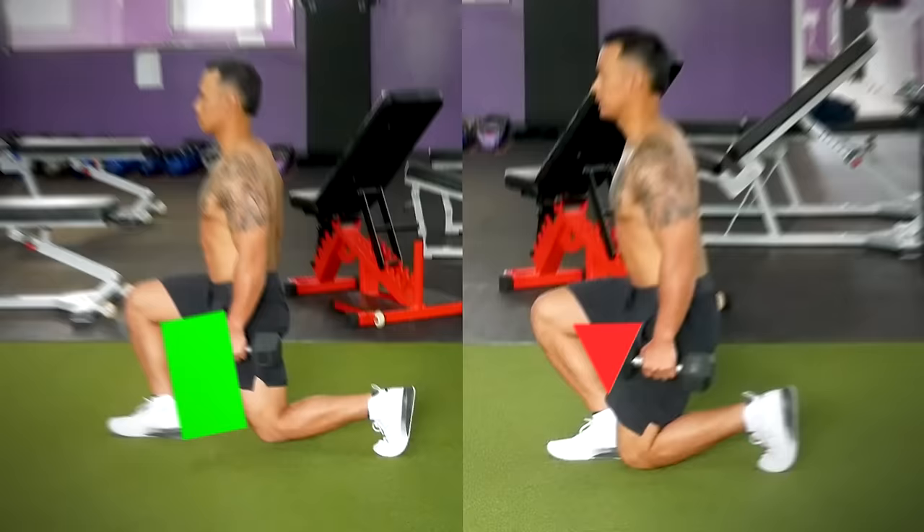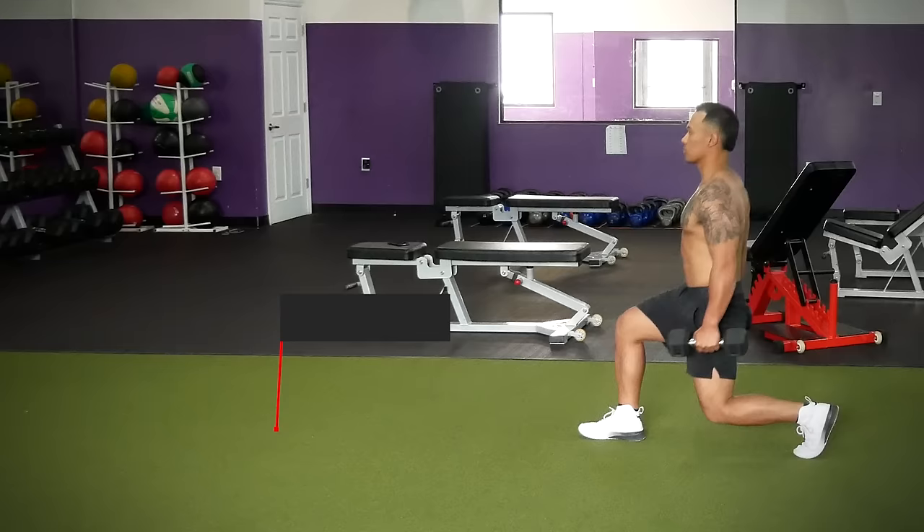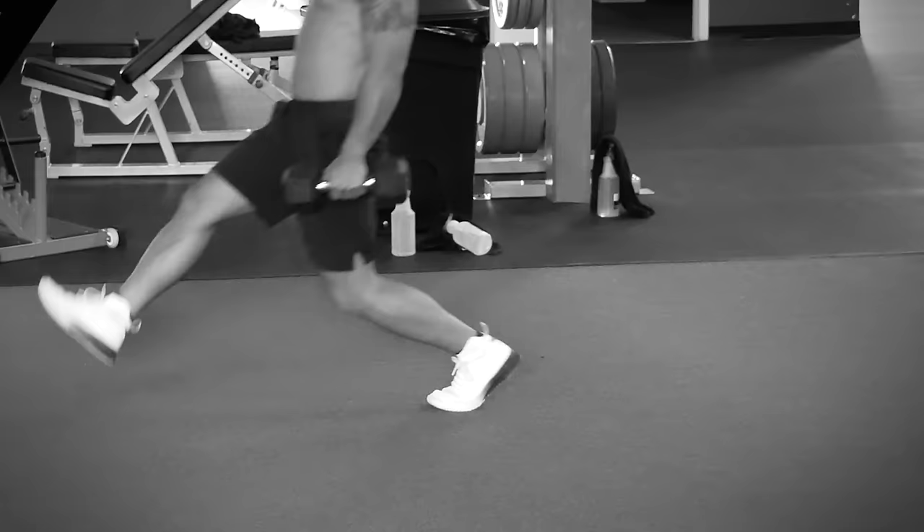The last thing about lunges I want to mention is that you shouldn't let your knee smash into the floor on every rep. You can come down and lightly touch the floor with your knee as long as you do it in a controlled way. Dropping to your knee, on the other hand, not only can harm your knee, but it'll also take the tension off your legs at the bottom of every rep.